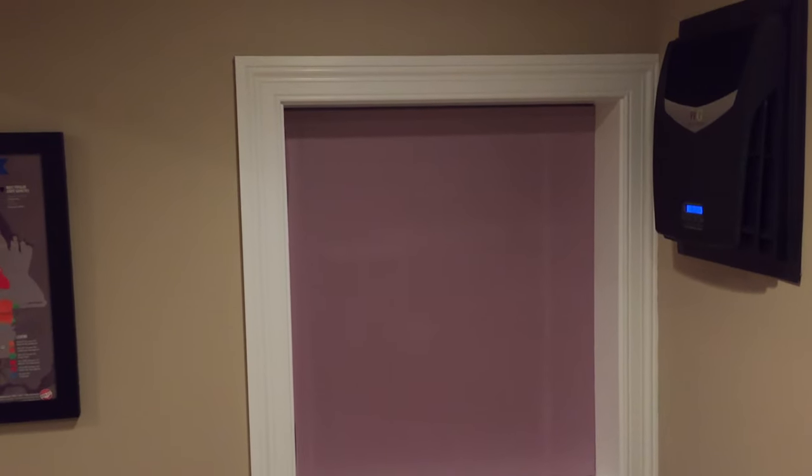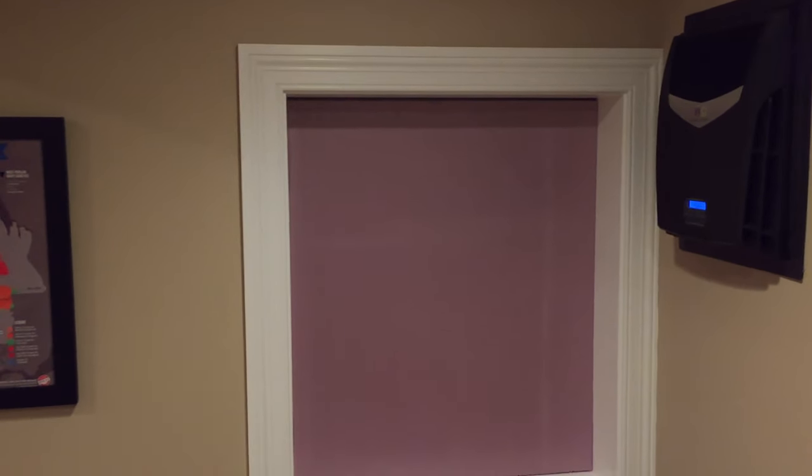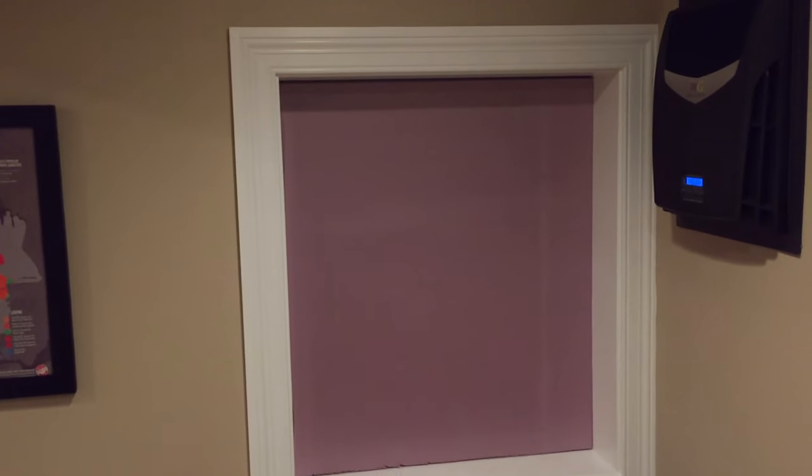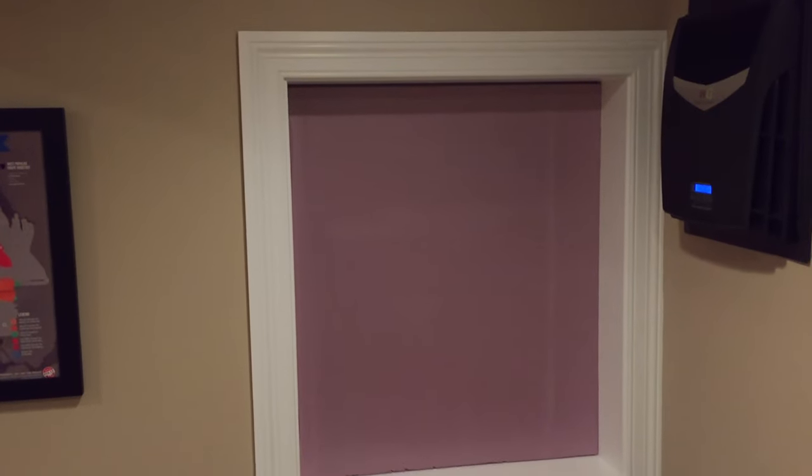For those of you converting a basement room, you can see there was an original egress window in here for fire exit. We did put in a solid double-pane window, and then I put in about two-and-a-half-inch solid foam insulation just to give it a bit more protection. We also did a marble or travertine tile floor.